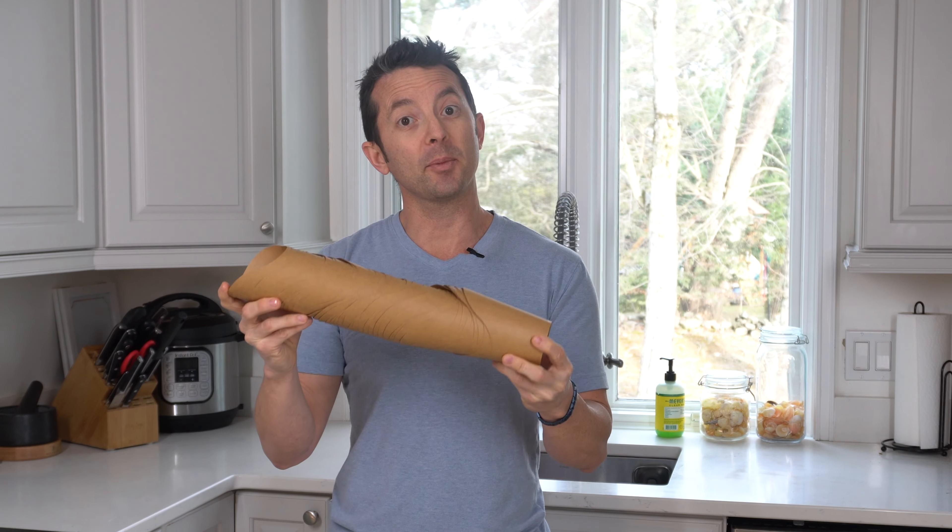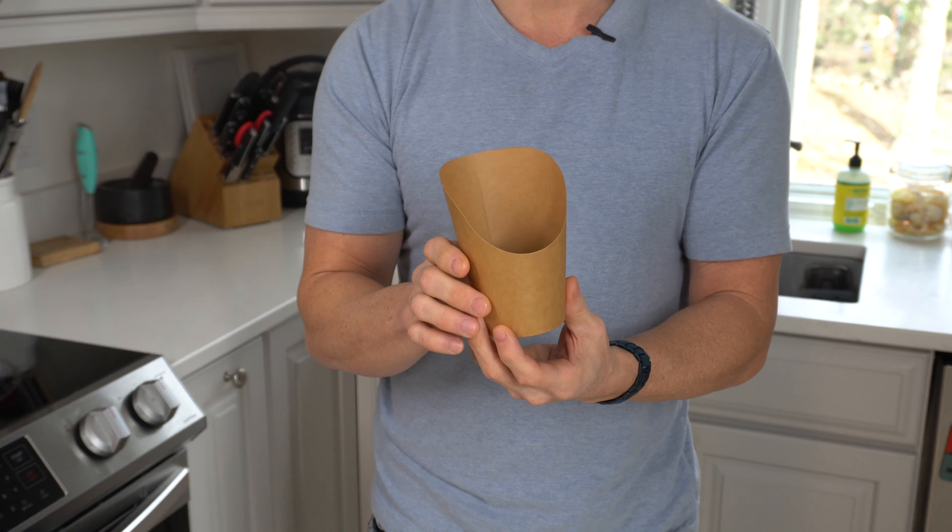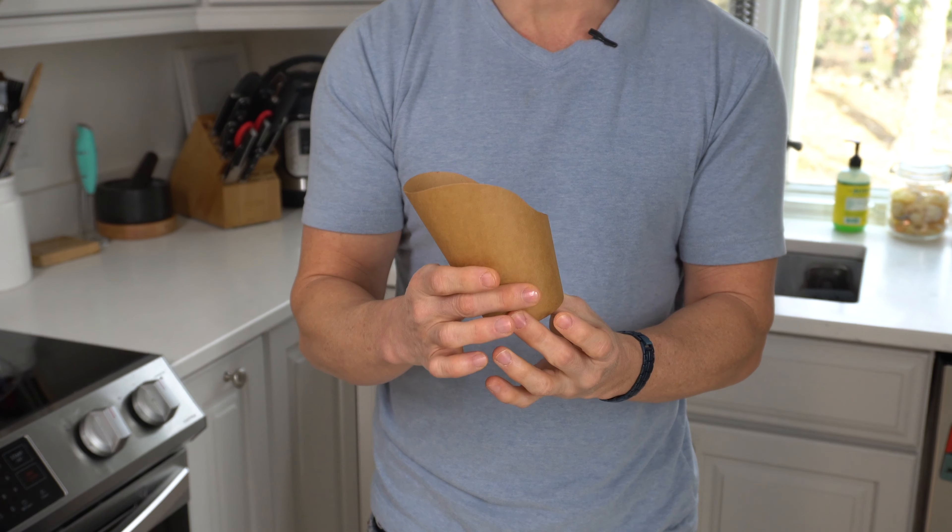So what we have is a 50 pack of cups and this can hold up to 14 ounces each. Coming in for a closer look, we've got a nice lightweight but durable paper-based product.